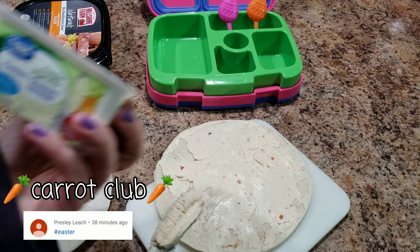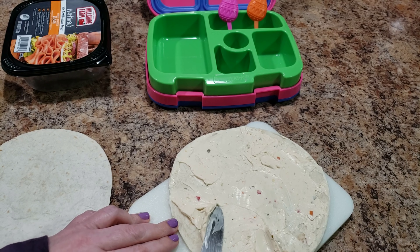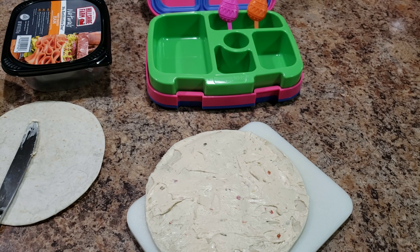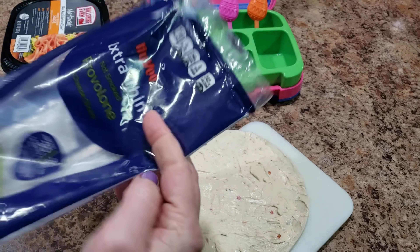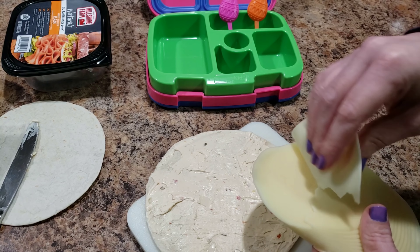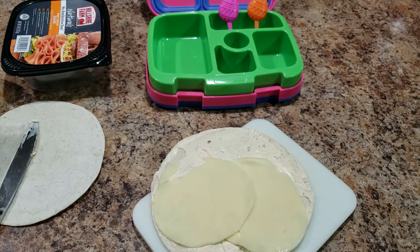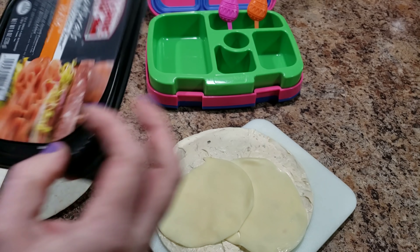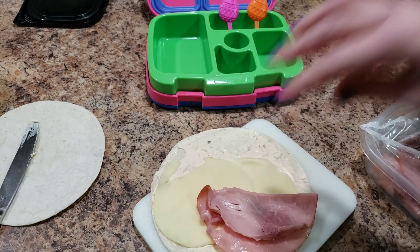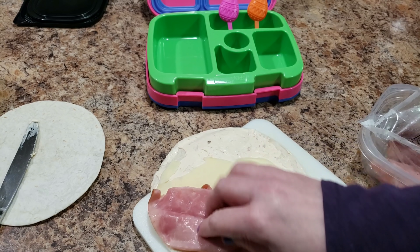Bella doesn't have school on Friday so it's like my Friday of lunch packing. She is going to get wraps today. What I'm putting on this tortilla is just garden vegetable cream cheese — just giving it a nice thickish, thinnish layer. Then onto this I'm going to put some provolone cheese, extra thin — it's so thin it's kind of hard to peel off itself. We got our cheese on there, and then I'm going to put on just a little bit of ham.